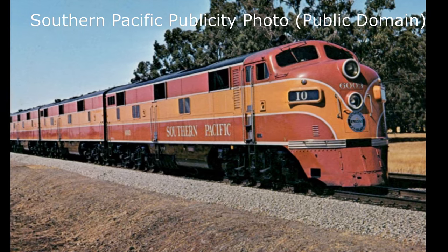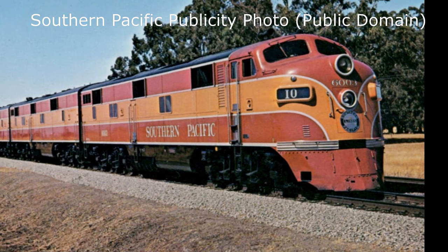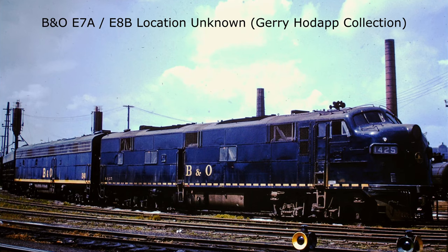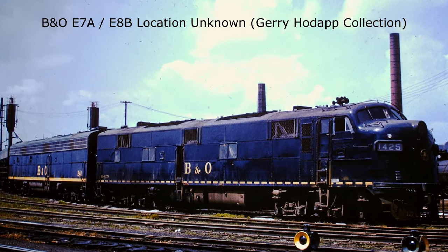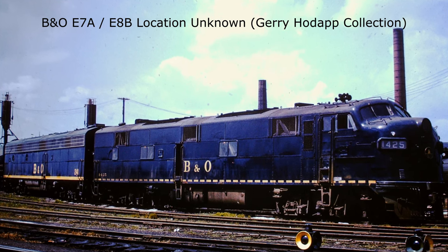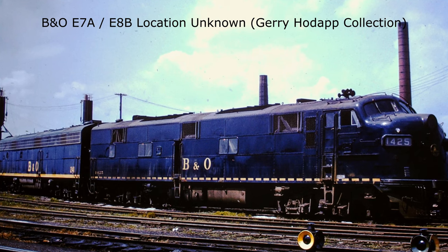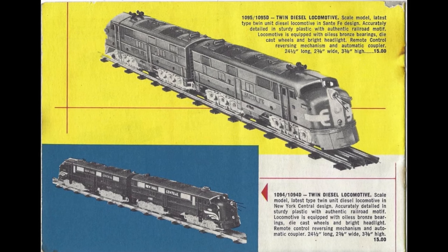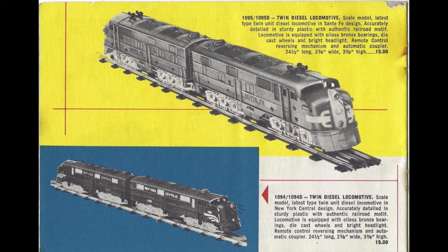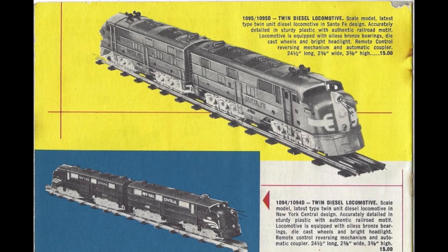The twin-motored 2,000-horsepower six-axle diesel was an excellent choice for a new model, as it was commonly seen on most American railways at the time. More than 500 had been constructed between 1945 and 1948, and it bore a general resemblance to other popular EMD models at the time, such as the new E8 and the F-series diesels. The Marx model was first sold in AA pairs, with one powered and one dummy. In 1955, unpowered B units were also made available.